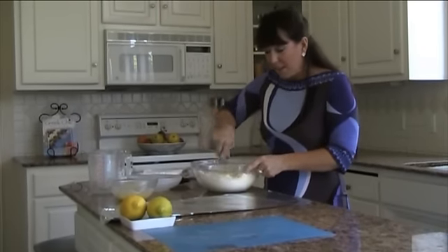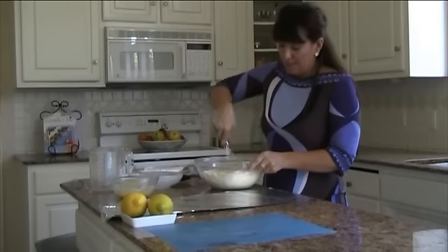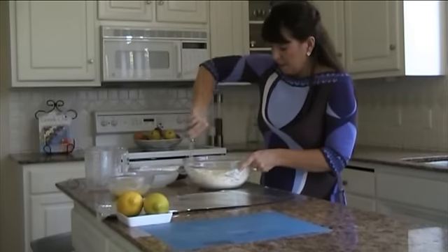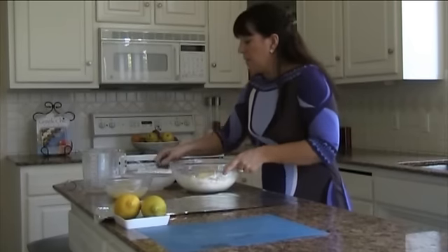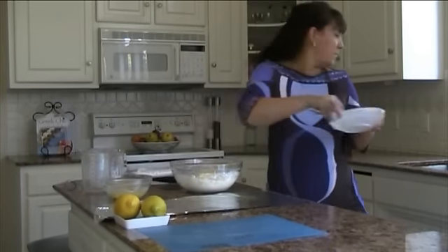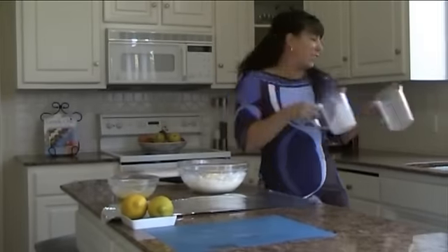It has such a great flavor when it's cooked. I call these Eleni's tiropitas because my daughter, Eleni, helps me make these all the time and she loves eating them. So that's the mixture — very easy and simple.